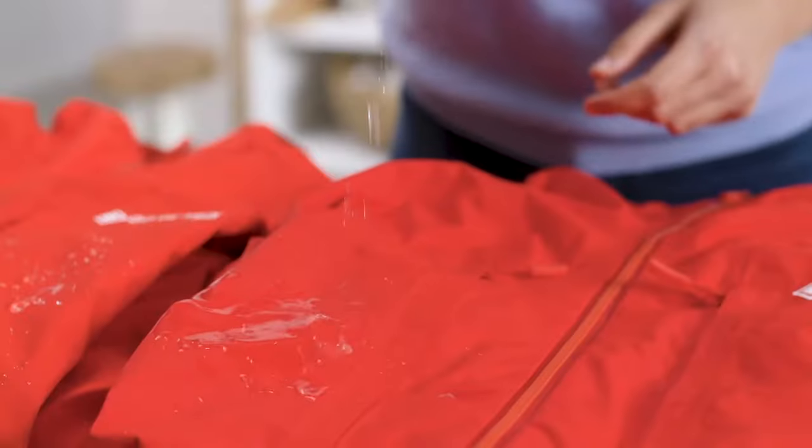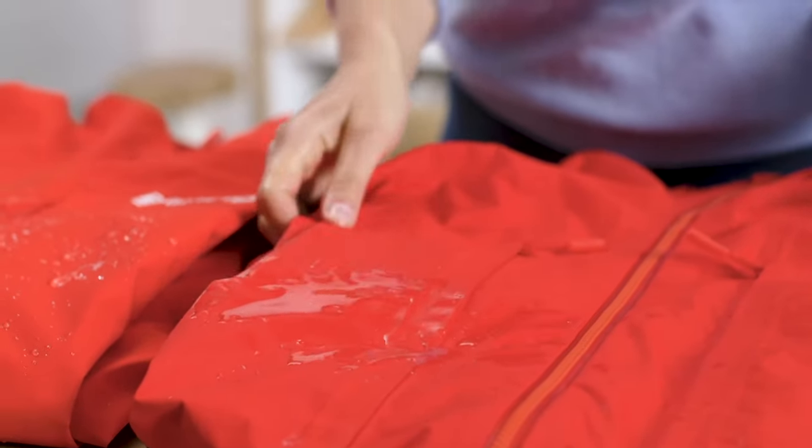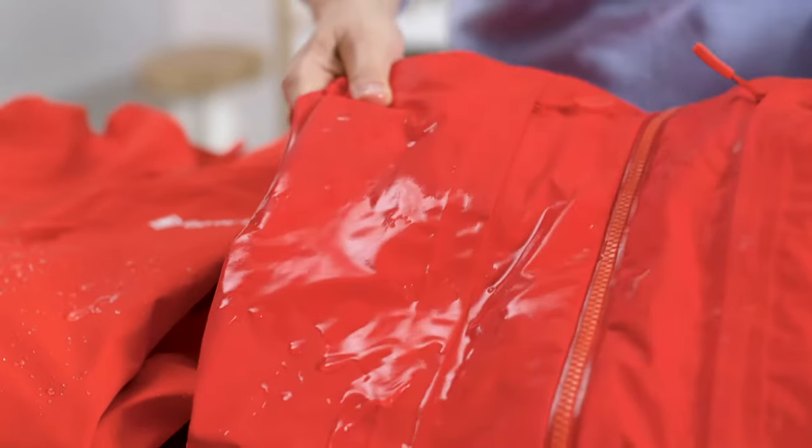If you're unsure, run a few drops of water over the outer fabric and see if the water pulls into the fabric. If it doesn't, your waterproofing is still okay. If the outer fabric absorbs the water, it's time to restore the DWR of your Gore-Tex product.